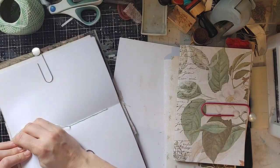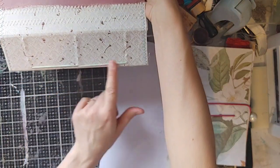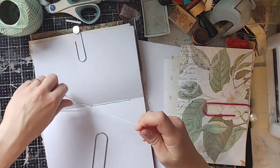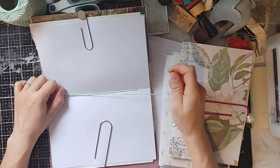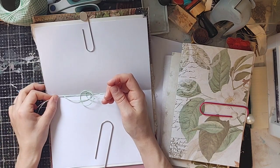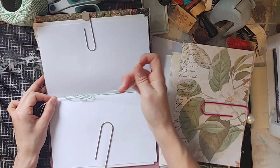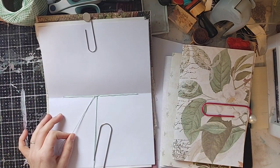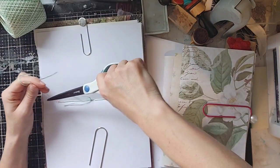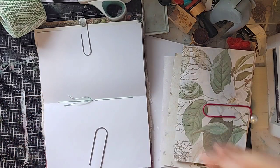Now we come to the tie-off. I make sure it's pulled tight. When I do my knot — I've tried to explain this before and failed — when I go around the second time, I pull this cut-off end all the way taut down this way and hold it with my left hand, and then my right hand is the one that pulls the knot. The reason I do that is it makes a very tight secure knot. Then I just do it one more time and clip. You could clip the strings longer if you want to add buttons, beads, or charms — I'm not doing that for this journal, but you could.